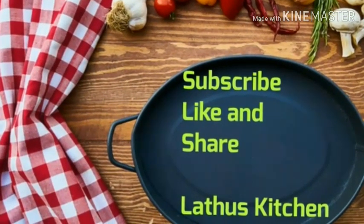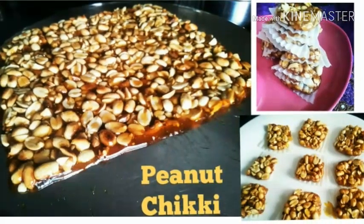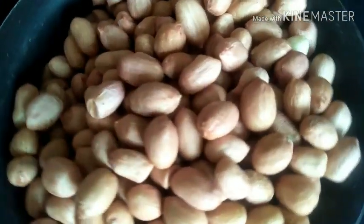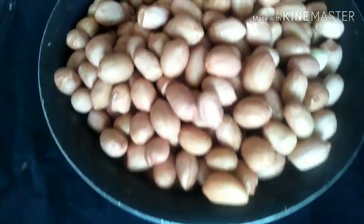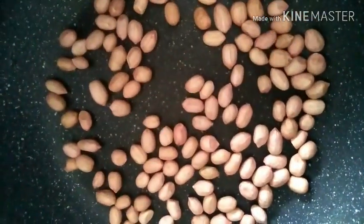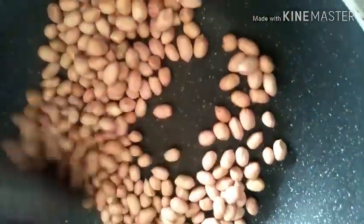If you are already subscribed and find this video interesting, do share it - that really means a lot to us. Today the recipe is a winter special sweet - peanut chikki, crispy peanut brittle. To make this peanut chikki, we need good quality peanuts. The three keys are: roasting the peanuts well, removing the skins, and getting the jaggery syrup right.